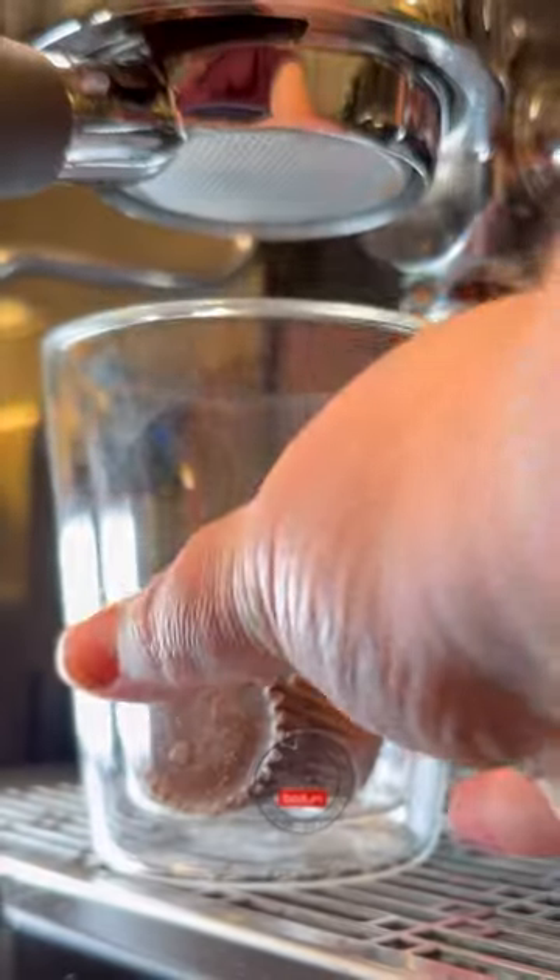Reese's peanut butter cups were another chocolate I was never allowed to have as a kid, but now that I'm older, I'm absolutely obsessed, and they're hands down my favorite chocolate right now. So let's try to make another coffee drink with it.